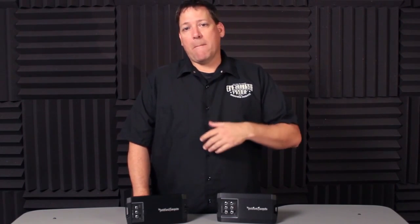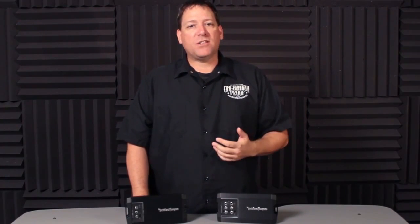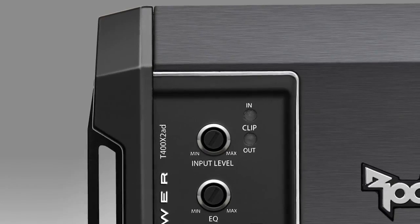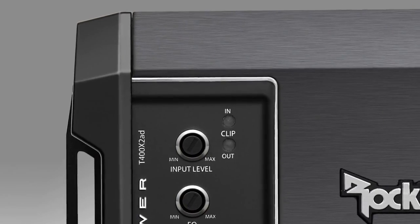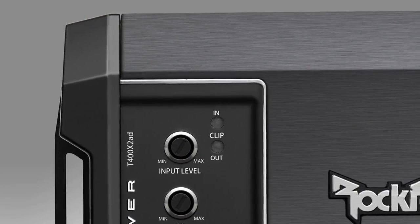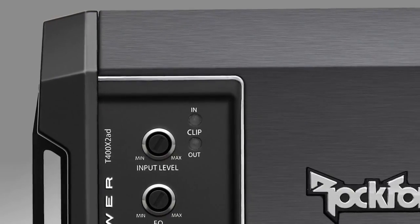We took the best technology we have to offer and put it into these amplifiers, so naturally we had to incorporate our patented Clean Circuit. As discussed in the Punch amplifier video, this circuit incorporates a clipping detection circuit right into the amplifier, working much the same way as an oscilloscope. It not only provides visual feedback when determining the clipping point of the source unit input signal, but also shows at what point the output of the amplifier clips when adjusting the level controls.